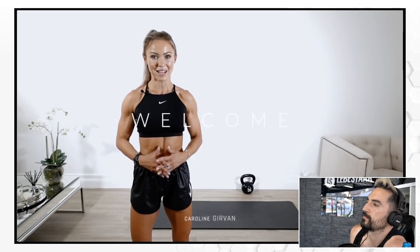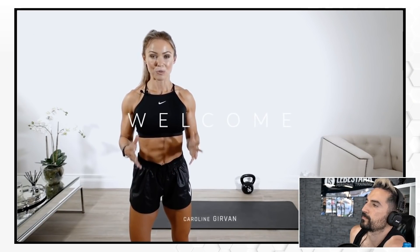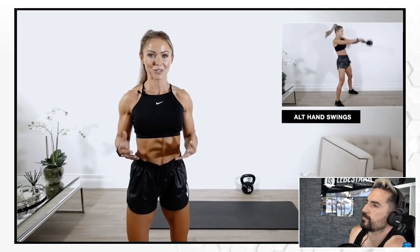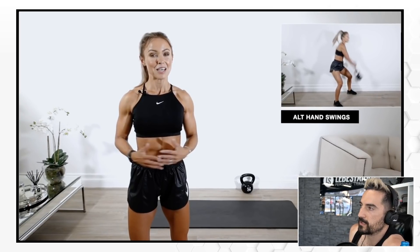We have a 30-minute kettlebell workout incorporating 20 different exercises, all supersetted with an alternating hand grip kettlebell swing — a hand-to-hand swing. Our experience is the more exercises you do, the more complicated it gets for the clients. I'm the basics guy. I always believe less is probably more. So let's see how she does it.